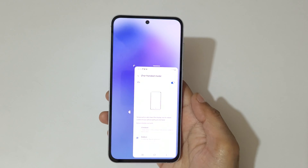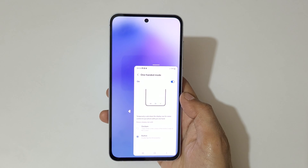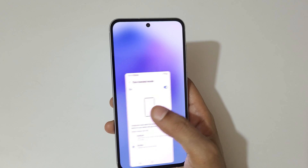So guys, this is the method to use one-handed mode in the Samsung Galaxy A55 5G smartphone easily.